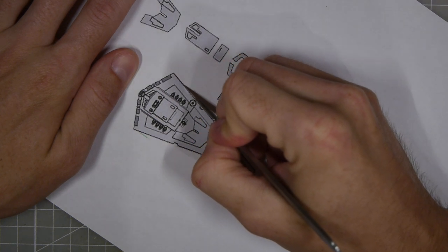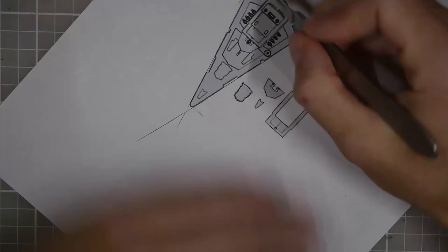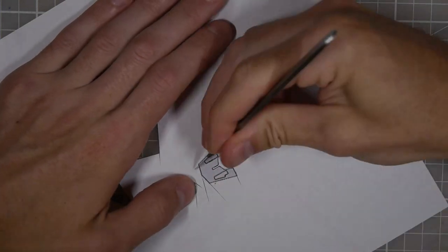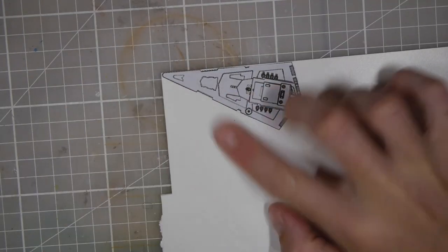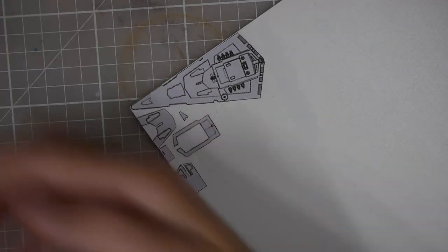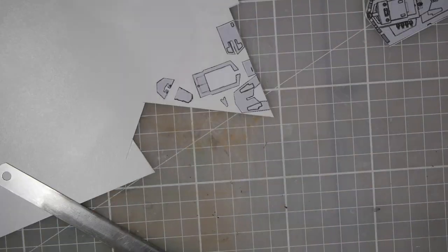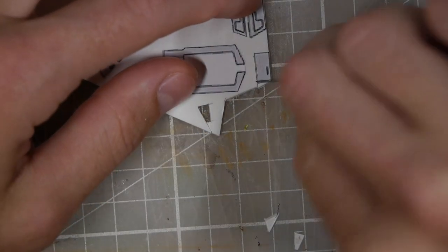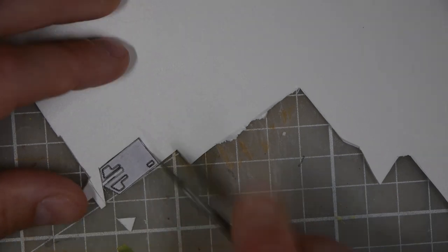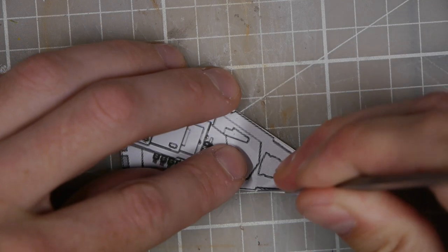Once I had it printed out I carefully went through and cut out each of the individual pieces, which I will then separate and glue onto a sheet of plastic card. Once I've got them all glued on I can cut them out again. This gives the proper thickness for all the components and it'll be a lot more sturdy than cardboard or cardstock, and it'll also take paint a lot more easily.